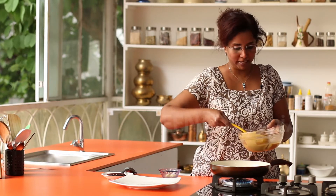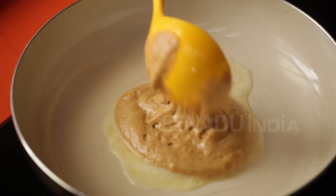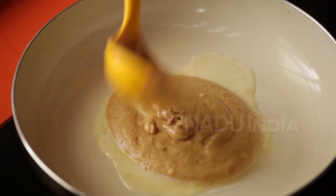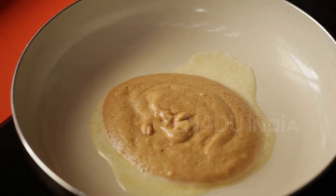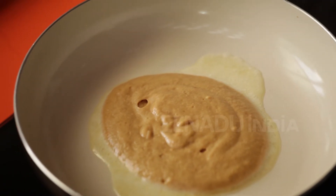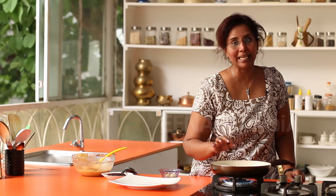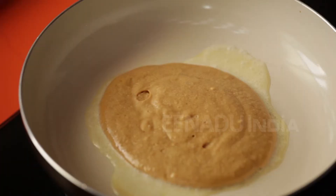Take a ladle full of the batter and pour it in and let this cook. They have to really cook on a slow flame. You will know when it's the right time to flip when you start seeing little bubbles around the edges of the pancake.